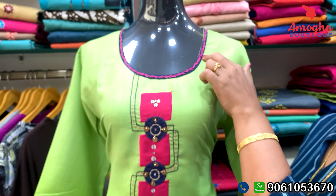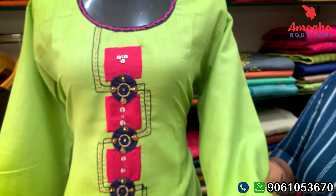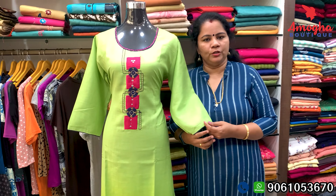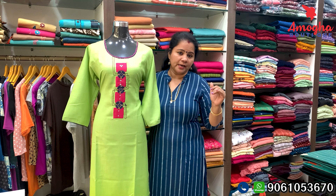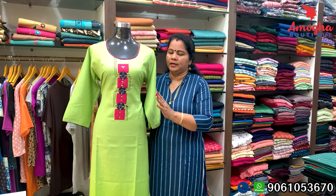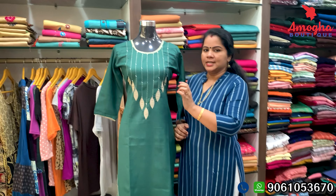It has a thread in navy blue and piping in navy blue. The price is Rs. 599, and you can buy it for Rs. 599. It is 3XL size — the size is 46. You can send it to the store. This is a large size in green color.